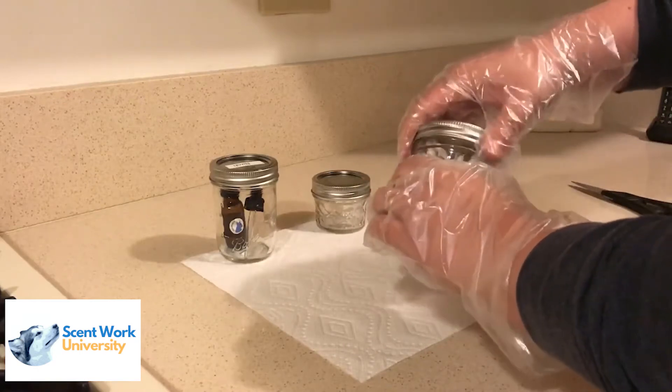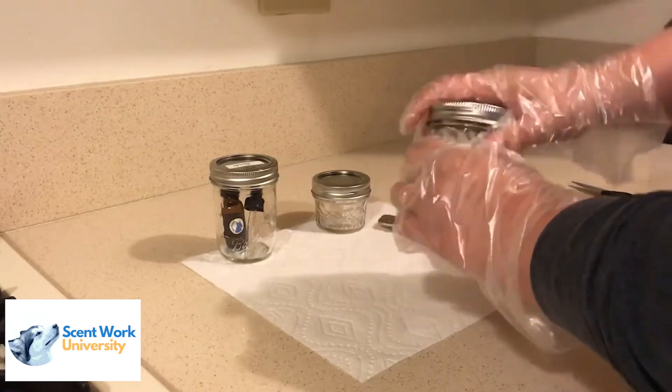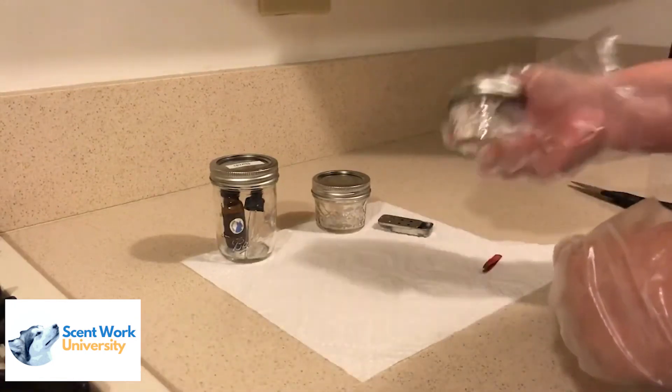You then want to return the lid to the canning jar that you're cooking, and once everything is closed and nice and secure, you want to shake it vigorously for a little bit. Then let that cook for 24 hours before you place it into any of your hides.